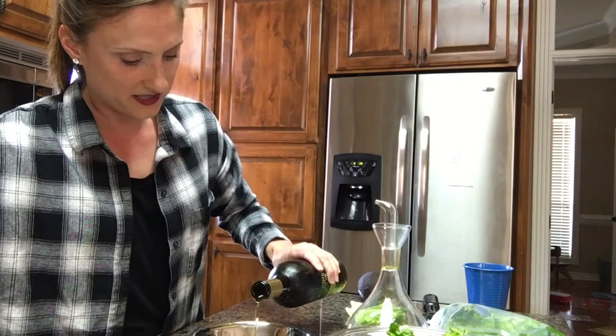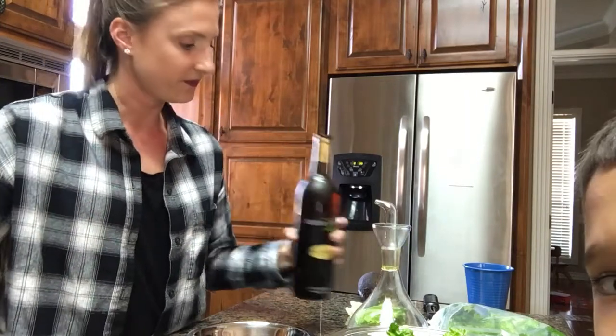You take your base and you just pour it in there, about as much as you think you're going to want. Step one.